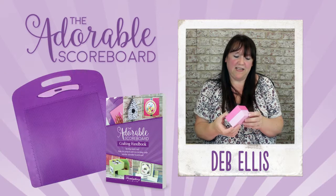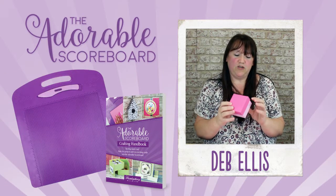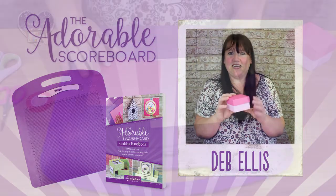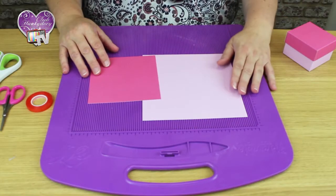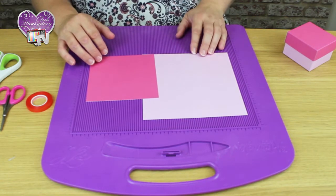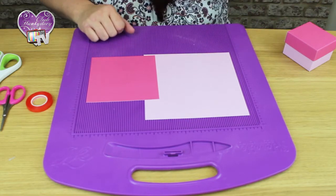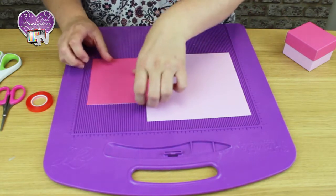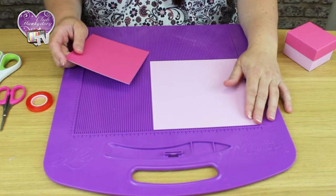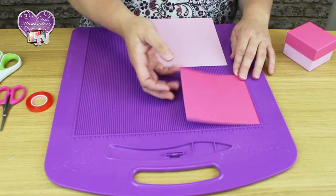Hi, my name's Deb and today I will be making this lovely little box using the adorable scoreboard box making technology. Today we're going to start with two pieces of card. I've used Mattastic — a pale pink and a darker pink, just so we've got a contrast. The larger piece has been cut to seven inches by seven inches and the smaller piece has been cut five inches by five inches.